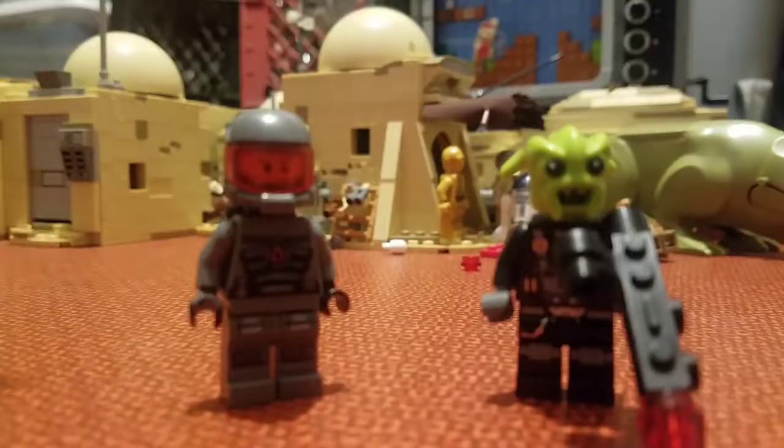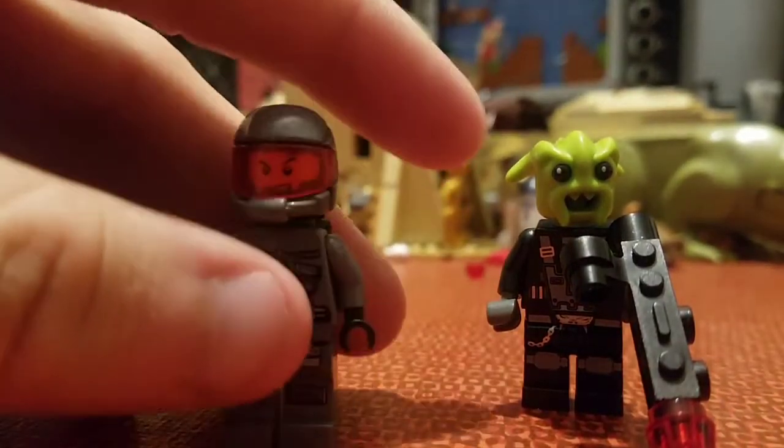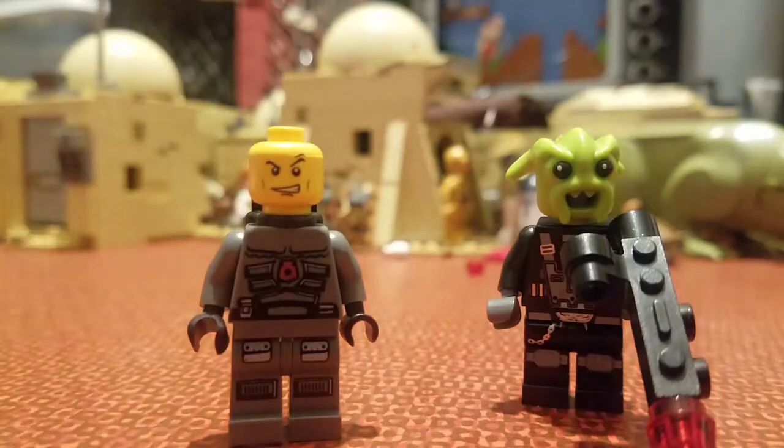And that kit. These figures are pretty neato. This is the same figure from the smash and grab set — the exact same figure, same face. So that's a little bit of a bummer.